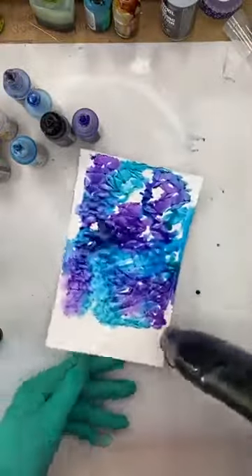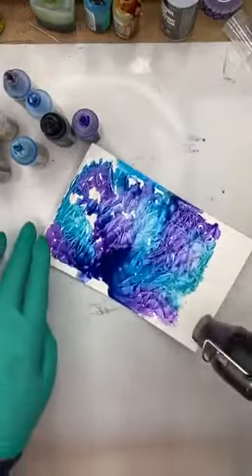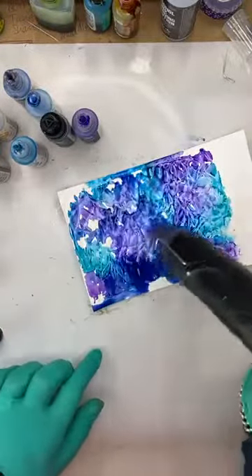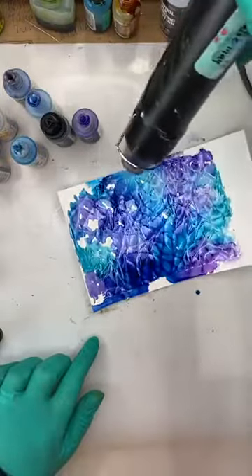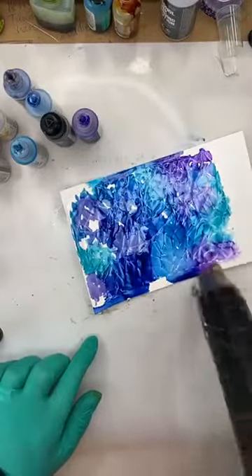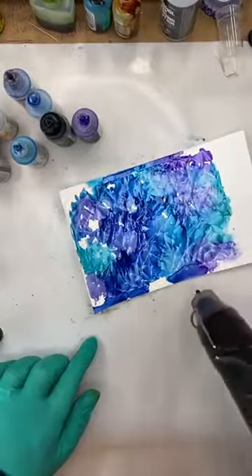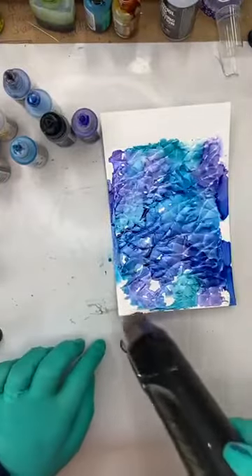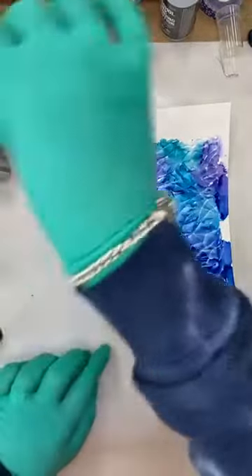I'm going to use the heat gun to move it around — it has super fine glitter in the alcohol ink. Oh, you know what, I like it! You can see the heat tool moving the ink around — that is what you need to be doing. If you hold it straight on the paper it will melt the paper, but because I'm moving it around it will work quite nicely.